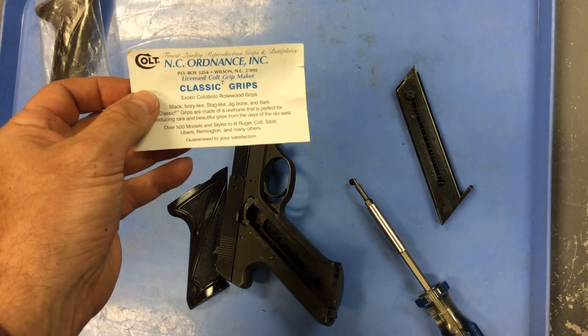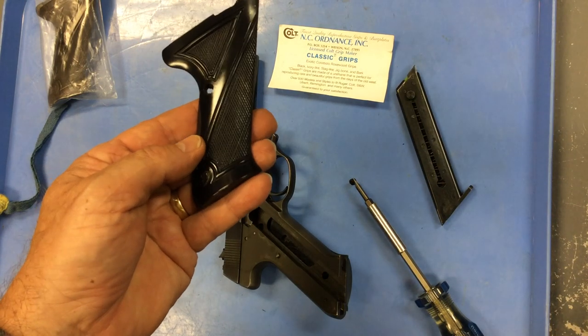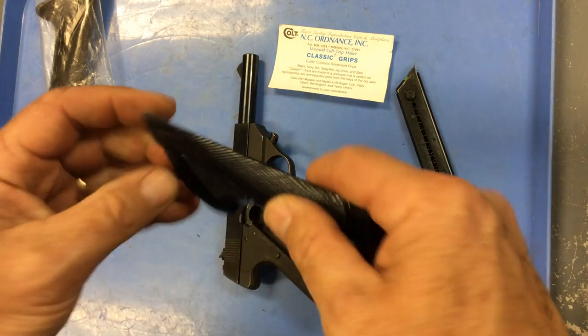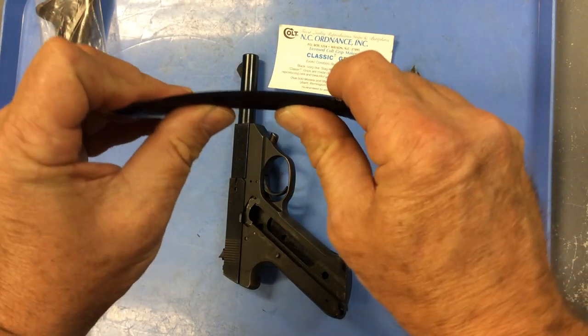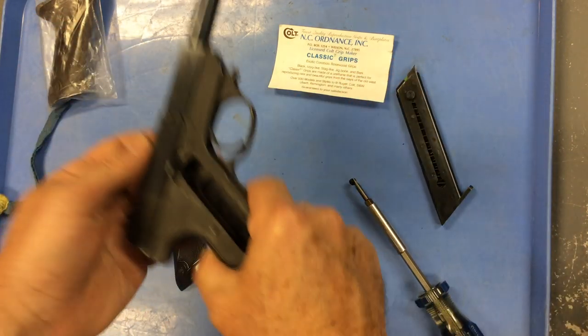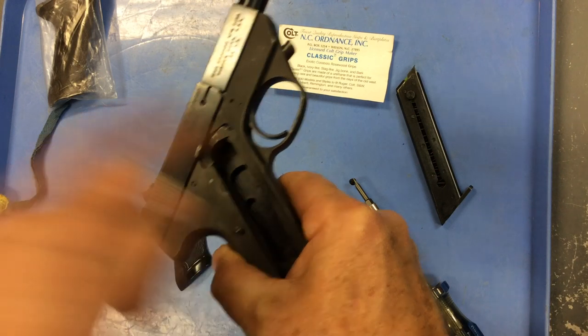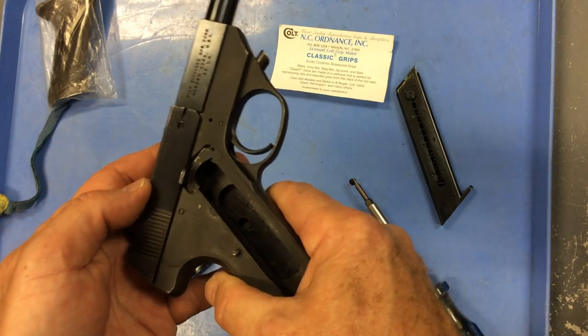I'm sure this is a great company. They certainly look a lot more like the original grips compared to some of the other companies. But there's a functional problem — these are made out of a material that is just too flexible for this particular firearm. If it didn't have to depend on holding this in position, it might be just perfect. They look great, but they don't function well in this particular firearm. Well guys, sometimes things work as expected, sometimes they work better than expected, and sometimes they just don't work like they should. Unfortunately, this is one of those times.